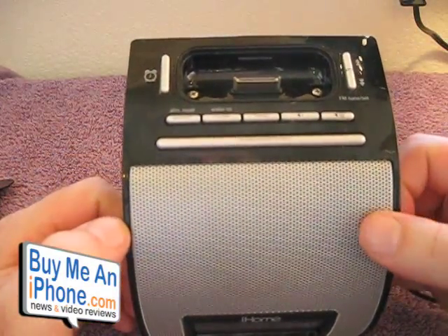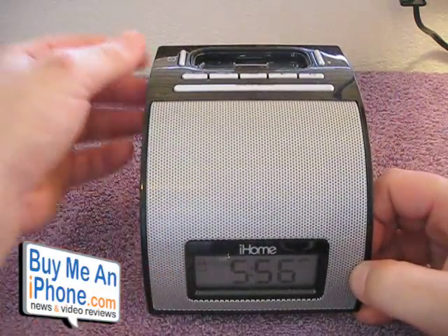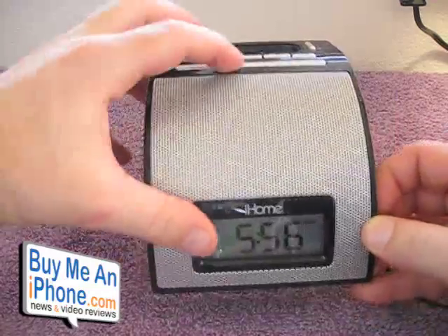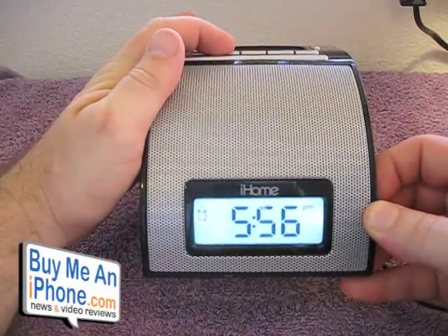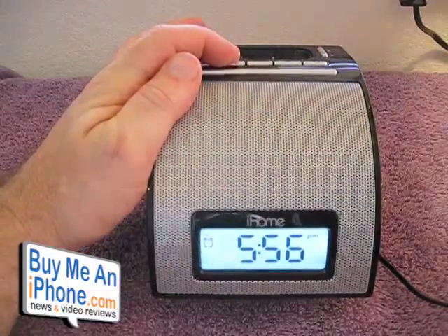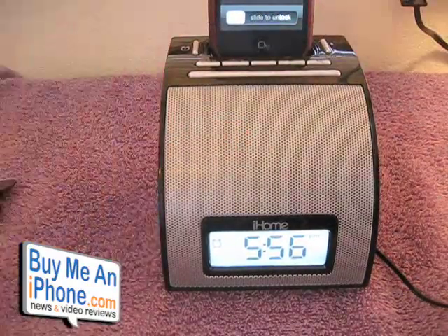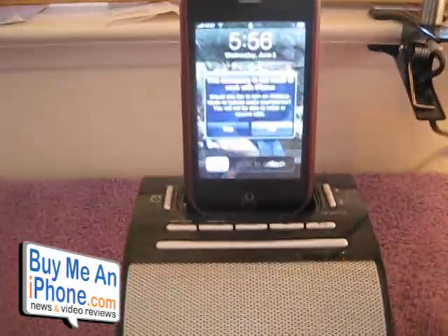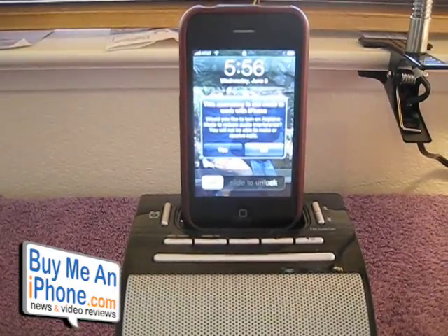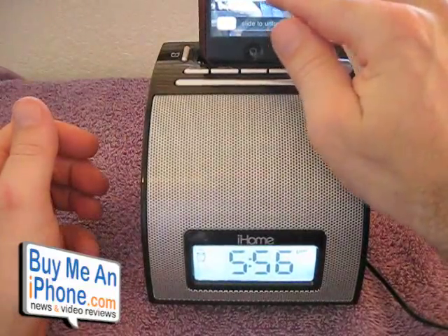You can wake up to either a buzzer, an FM radio, or your iPod. Here is your alarm set, alarm reset and power, and wake-to-mode button. Right now it's set to buzzer. If you put an iPod or iPhone in there, it'll ask you — as you can see, the prompt says 'This accessory is not made to work with iPhone. Would you like to turn on airplane mode to reduce audio interference? You won't be able to make or receive phone calls.' I'm going to say no on that — I don't want to put it in airplane mode.